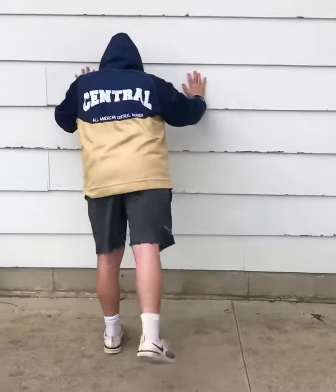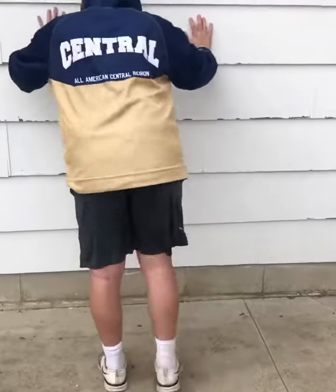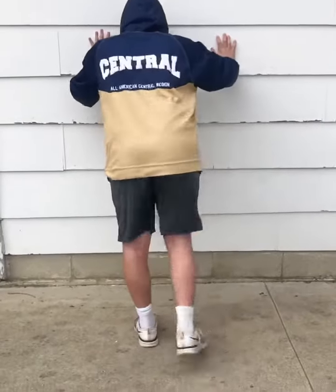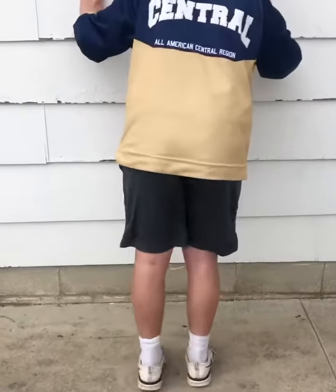This next one, making sure his toe doesn't kick out, his heel is leading back. This is for your glutes. Let's go 20 on each side for this one, following all the other ones that we've done so far — 20 on each side.